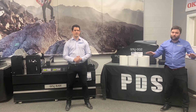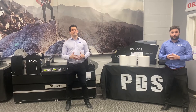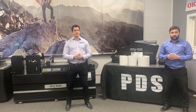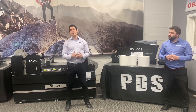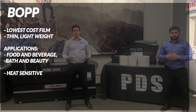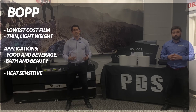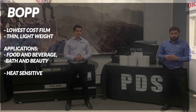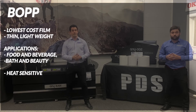You're doing great. Now, if you really want to look good in front of your customers, here are a few strengths of each film, which may make it slightly better of a choice over another. You can use these strengths to educate and guide your customers towards the best solution. BOP is the lowest cost film, which is why it's most commonly used. It's thin, it's lightweight, and suitable for many applications like food and beverage and bath and beauty. However, it's heat sensitive, which makes it not ideal for high heat printing methods like laser toner.